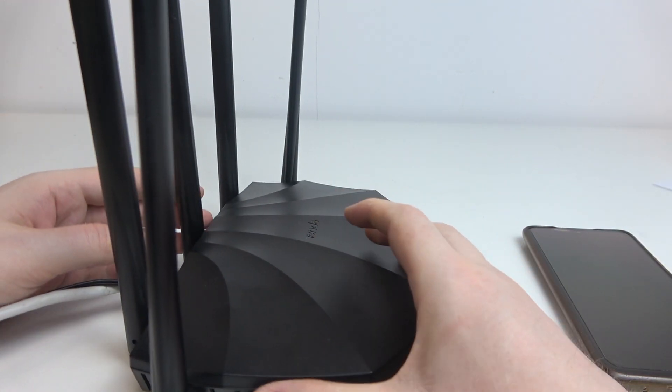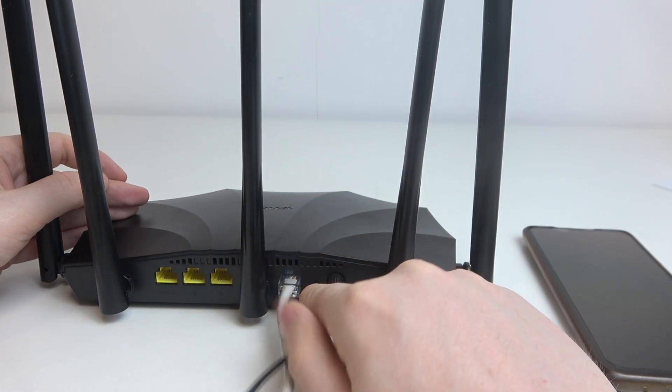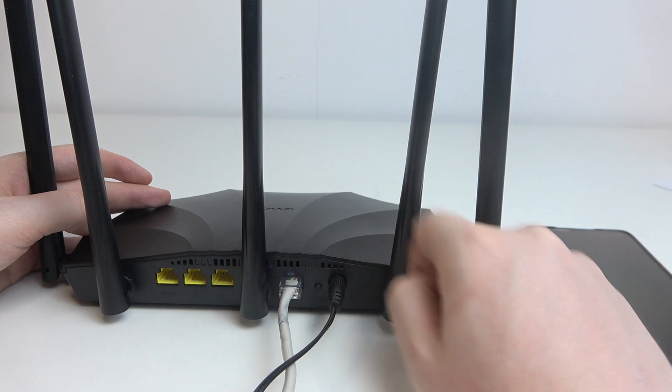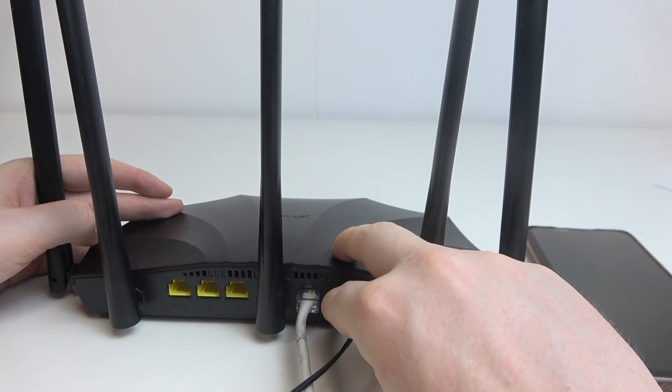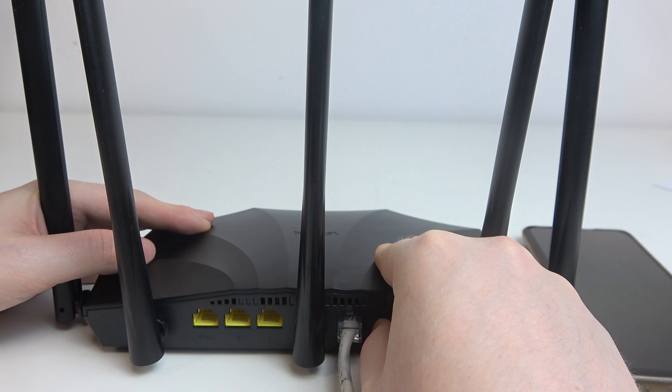After that, flip the router on the other side and find the WPS or reset button. Click and hold this button for eight seconds. After that, the LED lamp on the front of the router should rapidly flash orange, which confirms that the reset is finished.